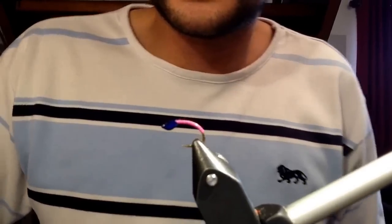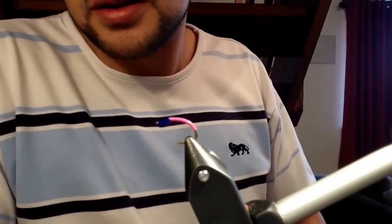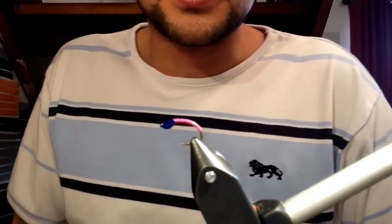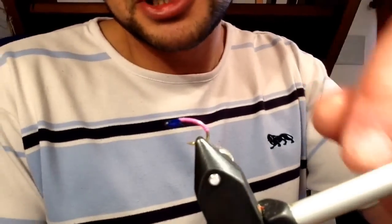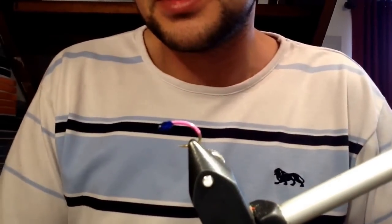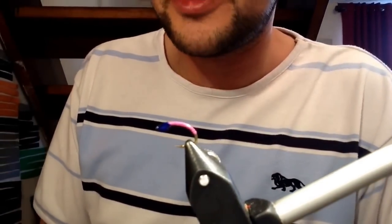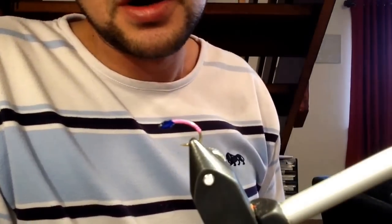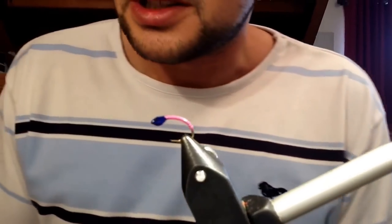And there we go — that is your Quoll Buzzer with a coloured thorax. I hope you've enjoyed watching this video. Please subscribe to my channel, and if there's anything else you want tied, just message me on Facebook on my own page or my fly tying page. That's all — thanks a lot, folks.